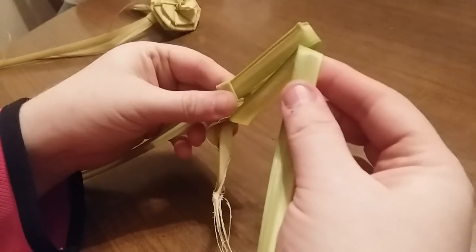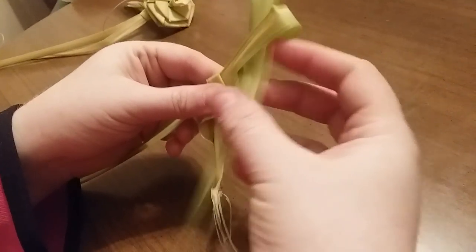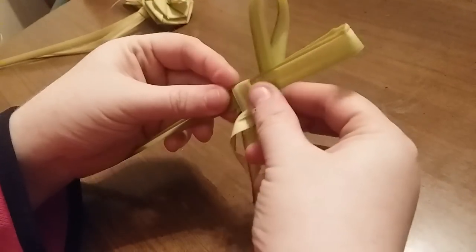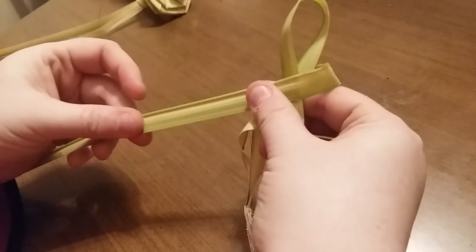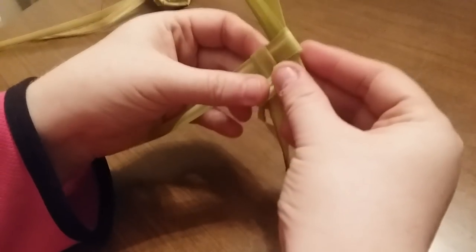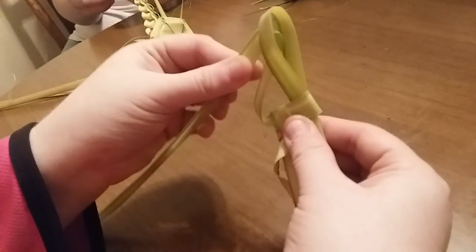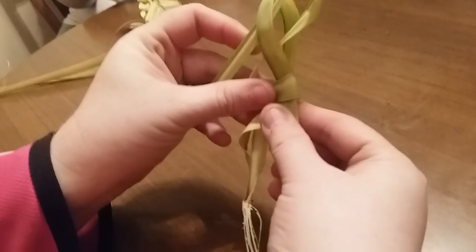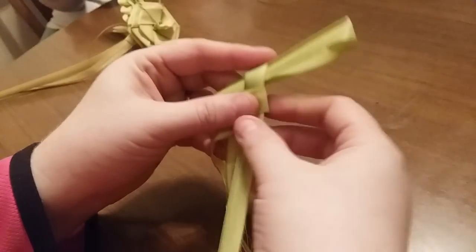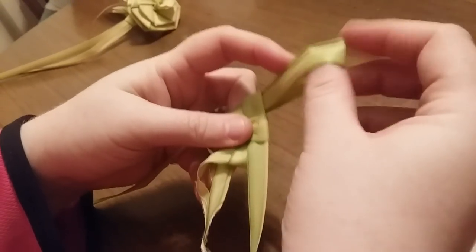Then take the piece that was the bottom of the old loop, make a loop from it and stick it through the loop we have. Tug — so now we have a new loop. You'll continue like that: take the piece you have, make a loop through the loop, tug, and tug the loop. Try to keep it so they don't fold but they keep going flat in the same direction.